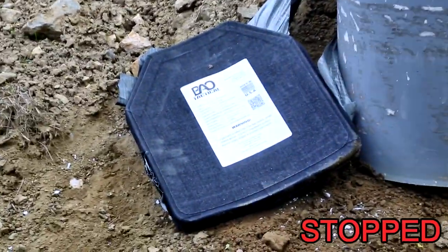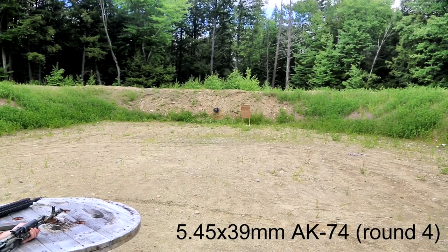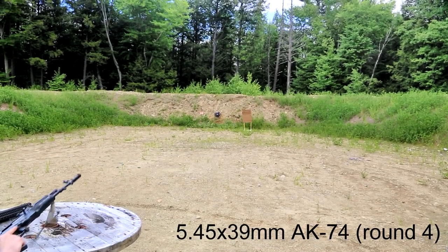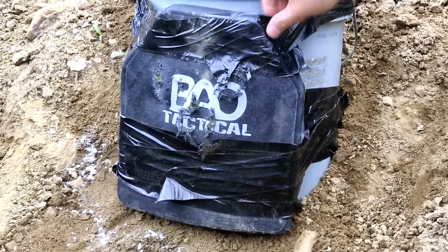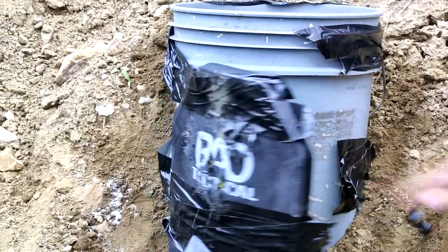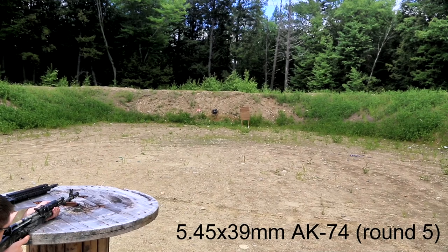Nothing yet. That's good, man. Alright, see what we've got in back. I don't need no stinking knife. Nothing. There's four. Alright, shot five.